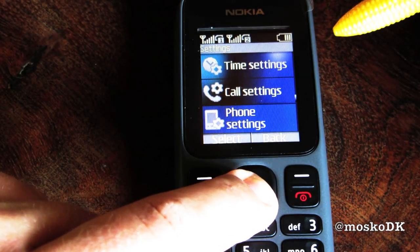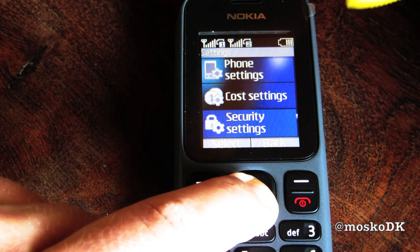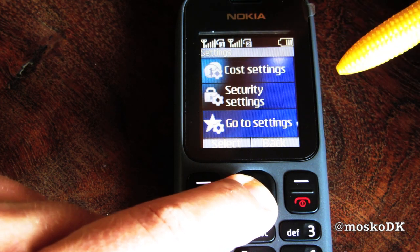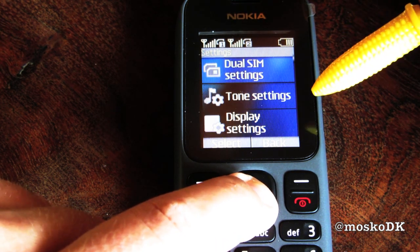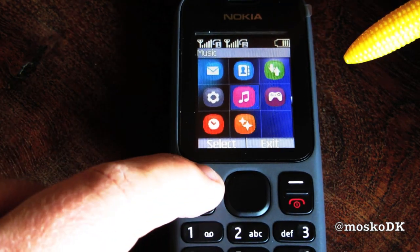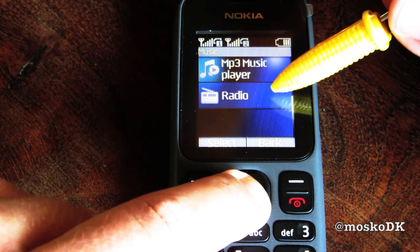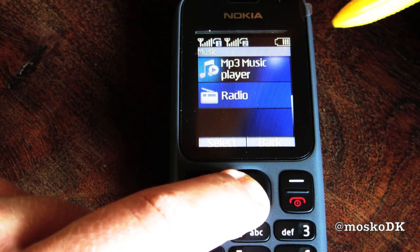Phone settings, cost settings, security settings, go to setting, restore. Here we have music: MP3 player, radio. You need to put the headset in for using the radio, because that acts as an antenna.